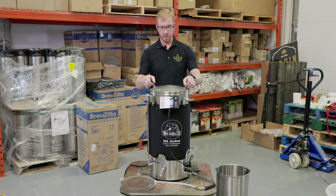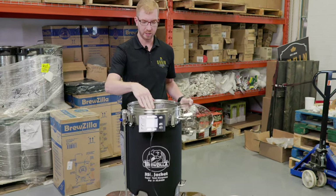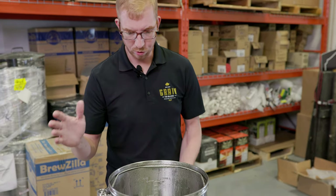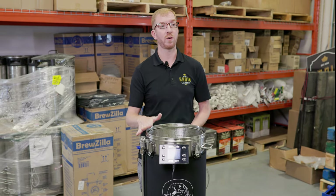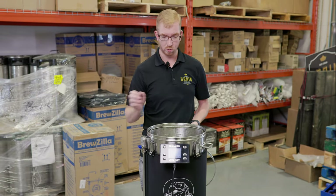The first thing you're gonna want to do is make sure that your false bottom is in here, which I've already done, and then you will add in your mash water. I can't tell you how much mash water to use — this is gonna depend entirely on your recipe and batch size. The more grains you use, the more water you'll need because the grains are gonna absorb some of that water. I've added 5.25 US gallons, which is just over 19 liters, and I used a Camden tablet to get rid of the chlorine.